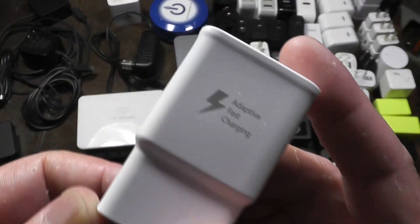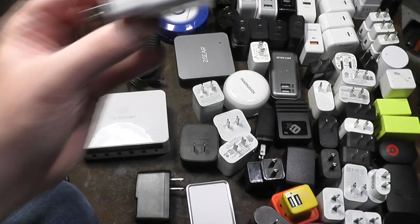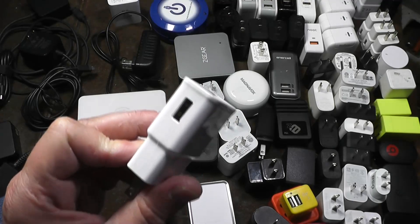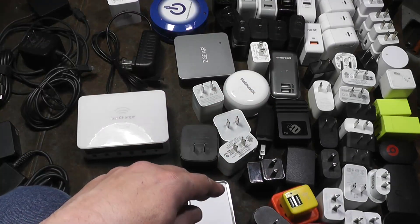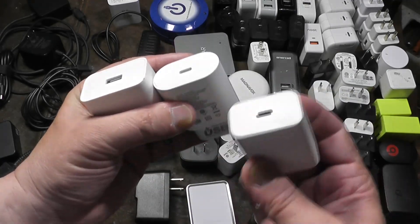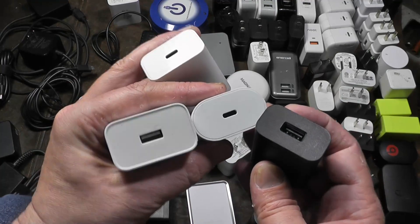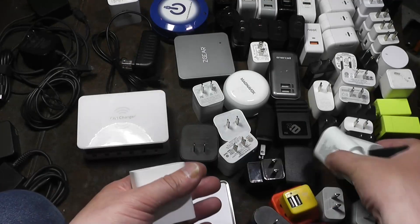Samsung rapid chargers, for example, only go to nine volts — they don't do the 12-volt. Even though they're marketed as 18-watt chargers, I think this one is 1.67 amps, so it's going to be a little less than 18 watts, like 14 watts. Samsung tends to be the exception. Most chargers — these big brick ones, USB-C or USB-A — are going to be 18-watt chargers.